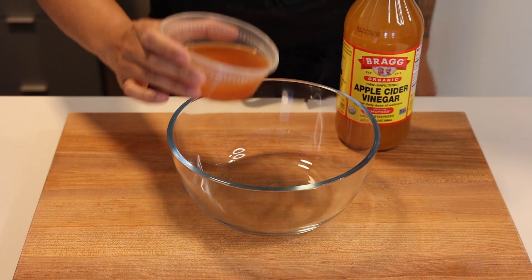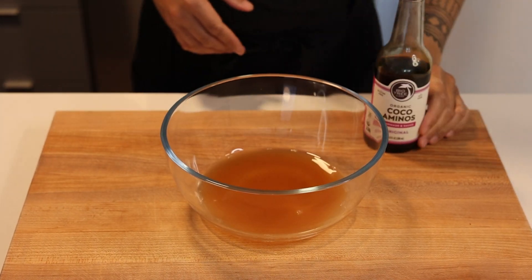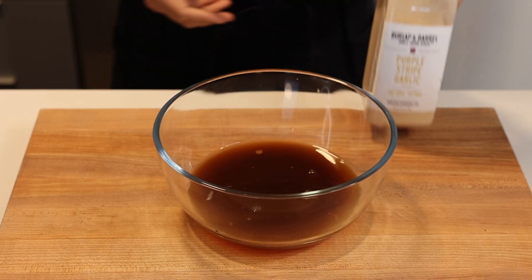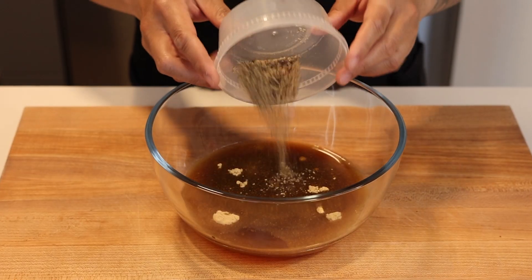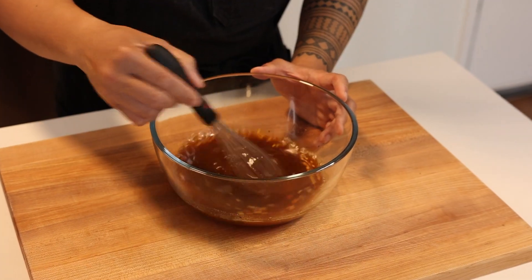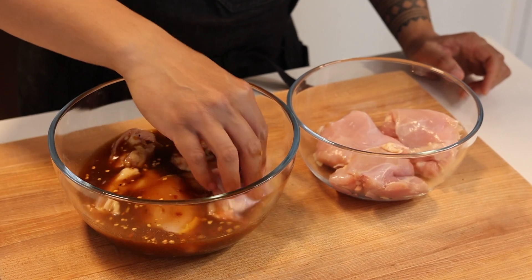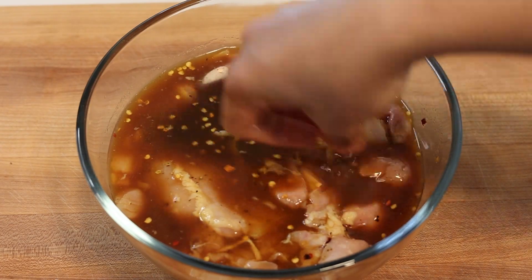In a medium mixing bowl, combine half a cup or 120 milliliters of apple cider vinegar, a third cup or 80 milliliters of coconut aminos, a third cup or 80 milliliters of pineapple juice, one teaspoon or 2.8 grams of garlic powder, half a teaspoon or one gram of black pepper freshly ground, half a teaspoon or one gram of red chili flakes, and some kosher salt to taste. Mix it all together. Then add one and a half pounds or 680 grams of boneless skinless chicken thighs, ensure they're well coated, and leave them to soak for at least two hours in the fridge — or preferably overnight for the best flavor.